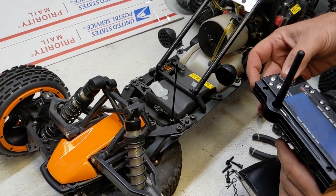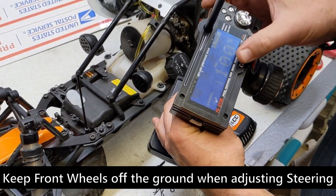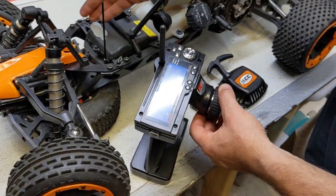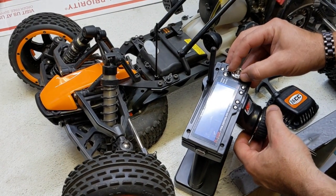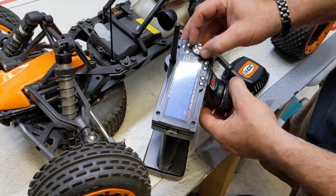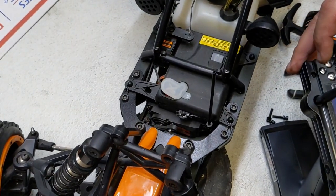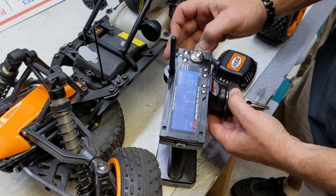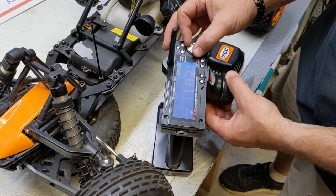That's how you adjust that, and the same thing with the steering. If you didn't have full steering, go back to the same menu — endpoint, channel one, hit the button. If I want more steering, I can turn it all the way one way. It's completely full that way. Right around 100% seems to be good on that side. Then the same thing for the other side — turning to the left, giving it more, now that's my full steering at 119. Right doesn't need anymore. So left and right — that's how you adjust your steering to get the full amount of steering.